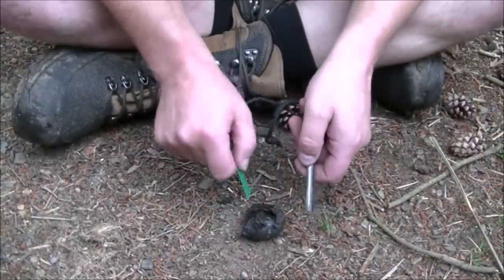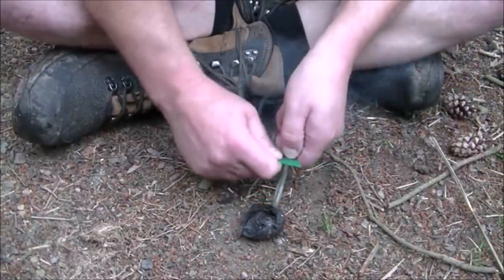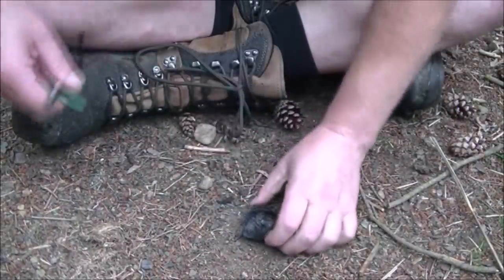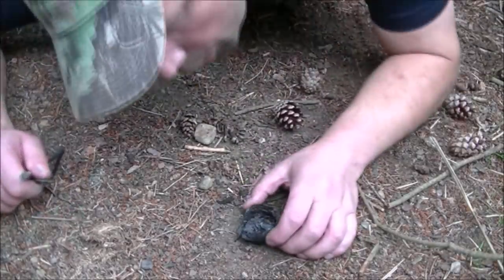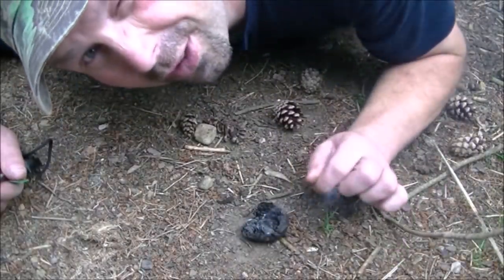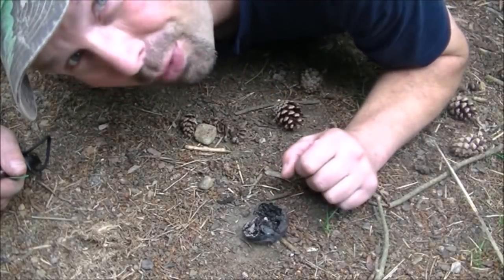Here's a quick example of just how well these take a spark - watch this. Wonderfully hot. As you can see, you can get a fire going from that no problem at all.